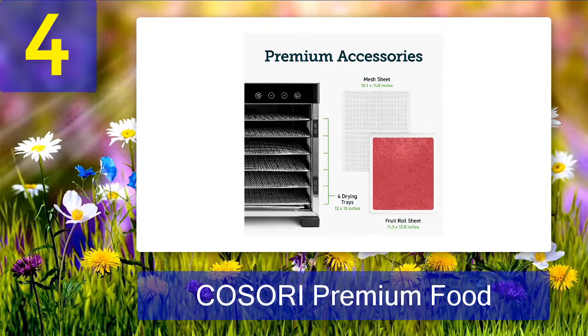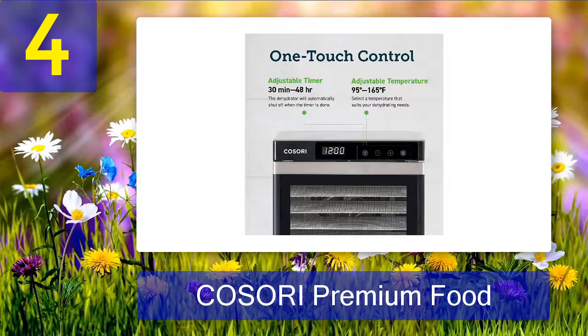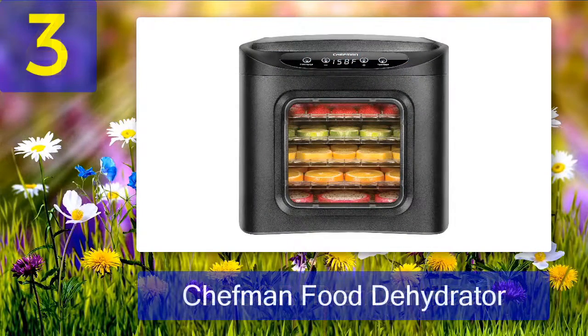Pros: it is quiet to use, trays are dishwasher safe for easy cleaning, and designed with a glass front door for easy monitoring. Cons: temperature setting issues.